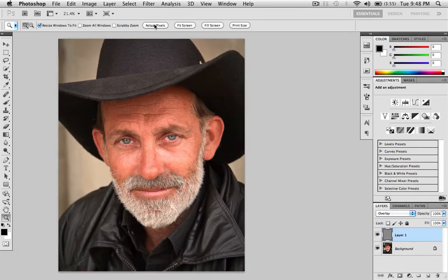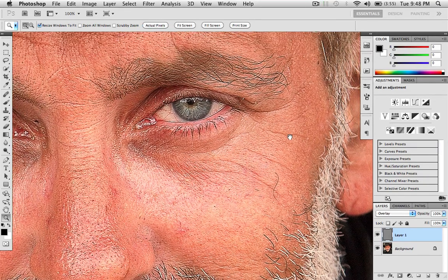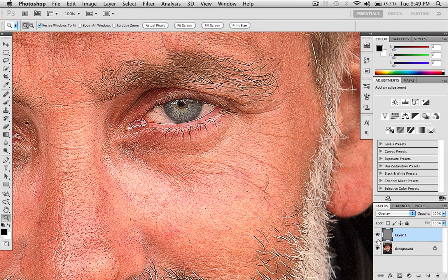To see it, you can go to 100% — right here there's with the sharpening, and there's without. So you can really tell the difference.